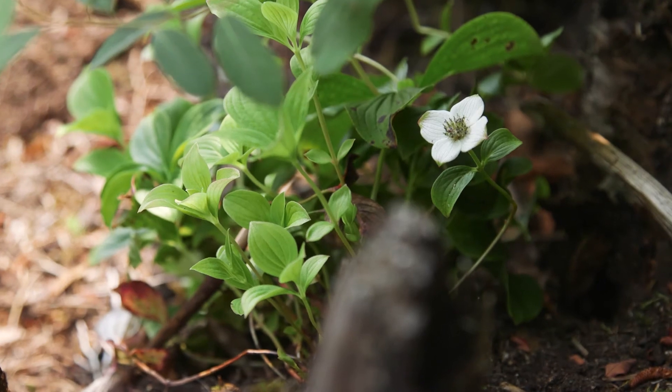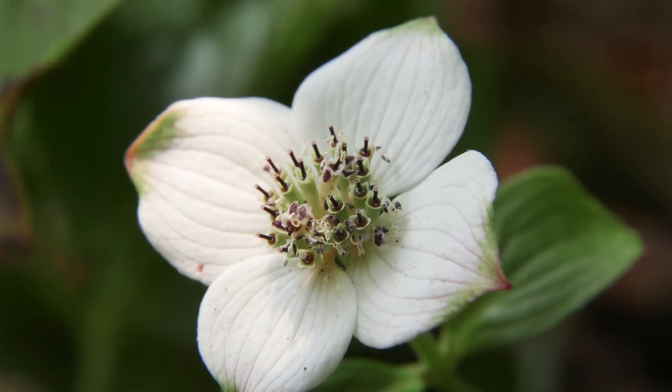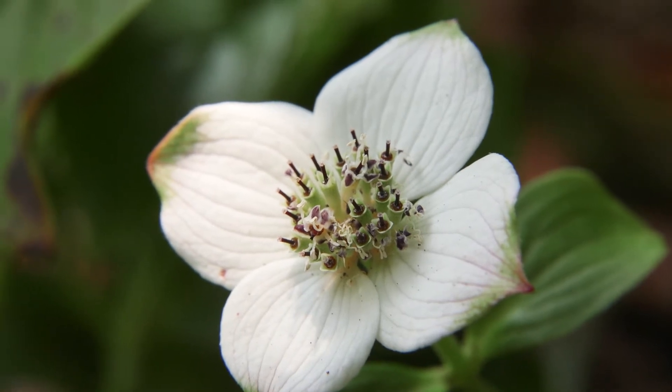The flowers are greenish white to purplish white, with four petal-like bracts surrounding a central umbel-like cluster. So those white petals that you see are actually bracts surrounding the true flower.